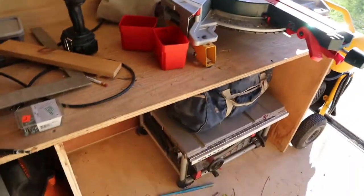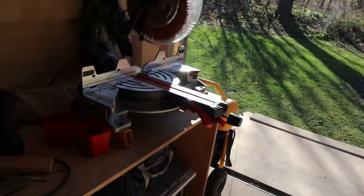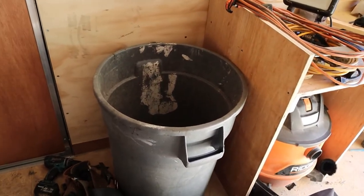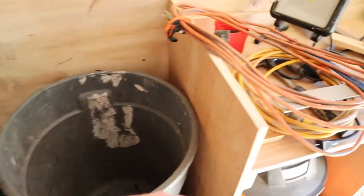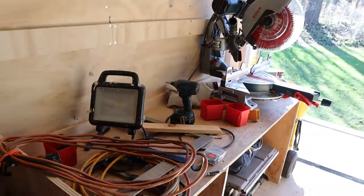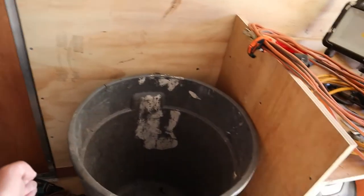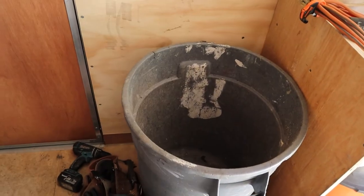I knew the height I wanted, so I ripped it to two feet, cut one leg, and whatever was left was the length. The space underneath I made just a little bit bigger than the vacuum. Over here, I have another piece left over that fits right on top, and that is at the same height as the deck of the miter saw — so this becomes basically like an outfeed table. I'm going to have a leg going down here, and either the trash can lives in there or I'll build shelving underneath.